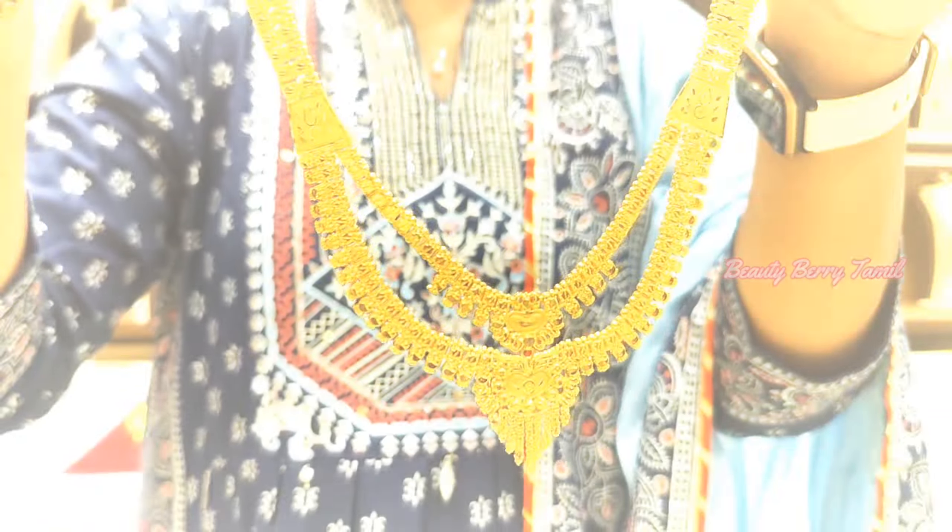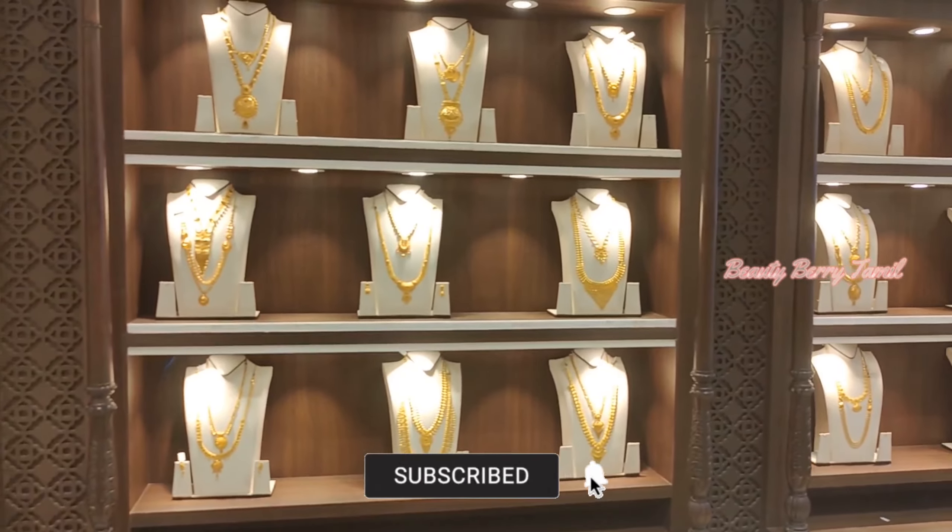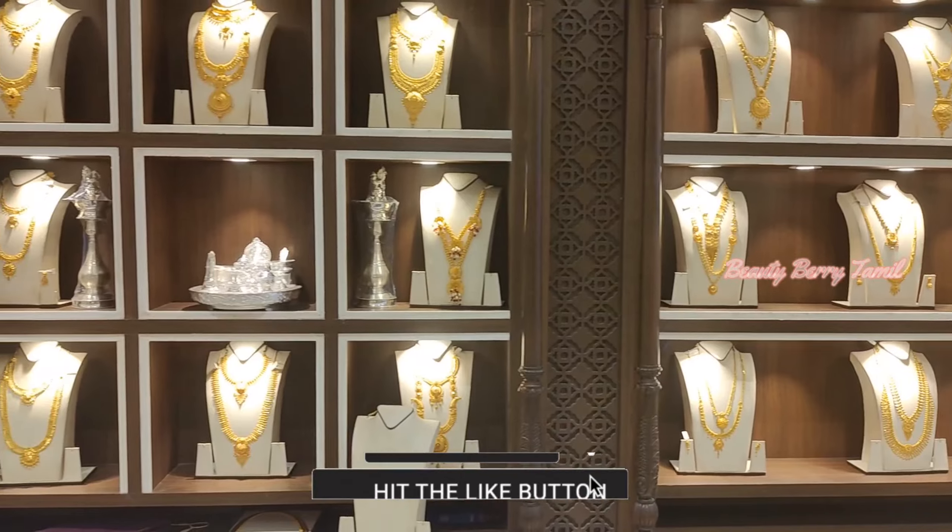So we will keep these collections. If you want to subscribe to our channel, don't forget to subscribe. We are going to see TNR and Shrikumuran Thangamali shop — we are going to see a lot of different collections.